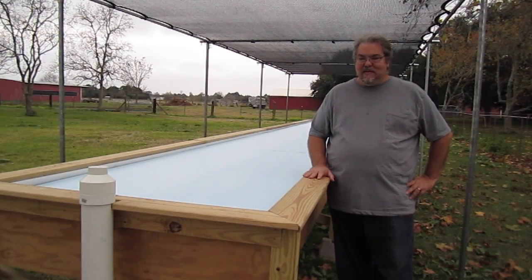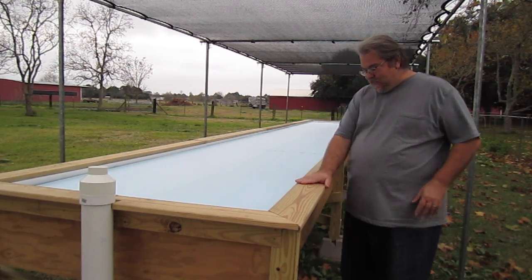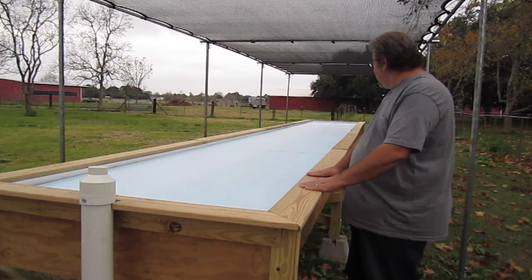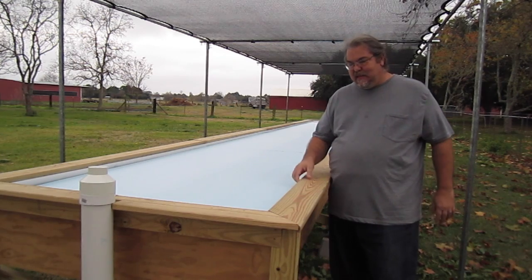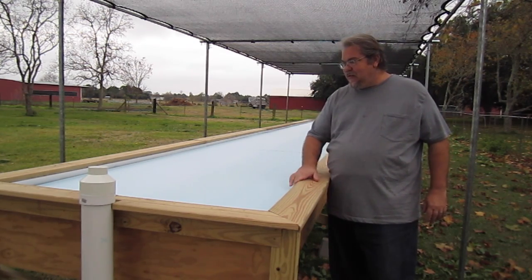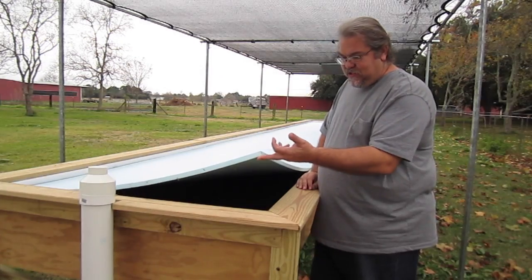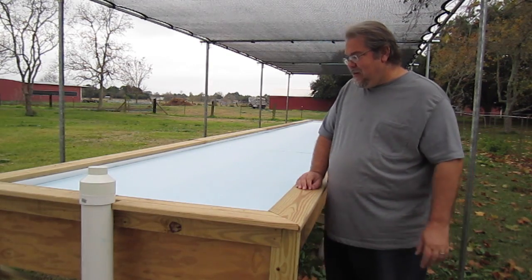We finally got the grow bed done. We put some nice 1x6 deck boards along the top to dress it up, check the liner, and keep the liner nice and even and in place.